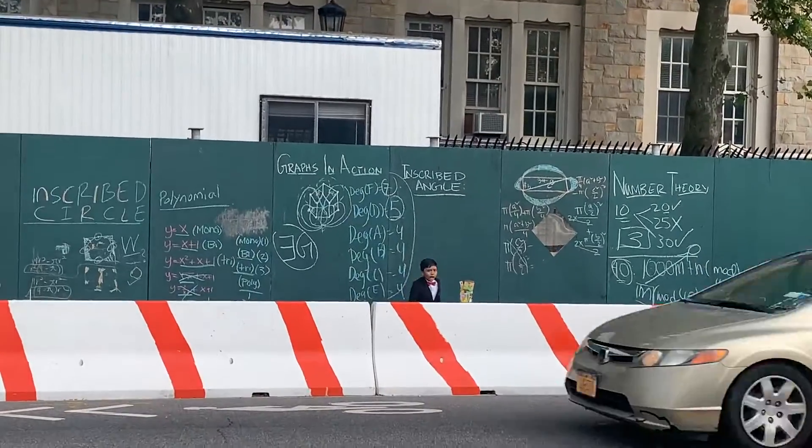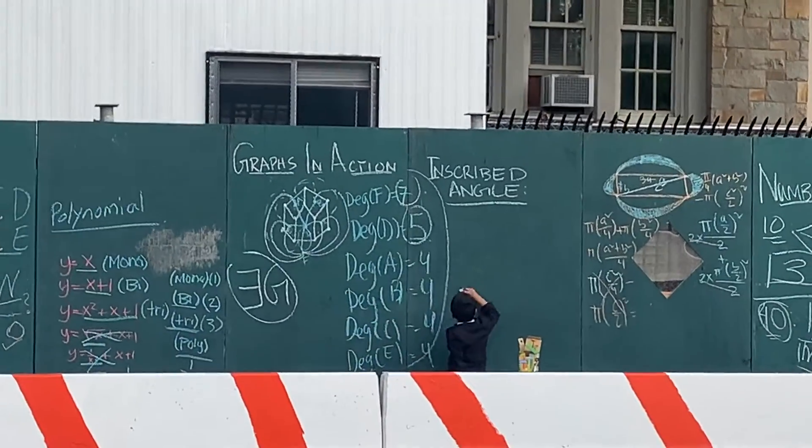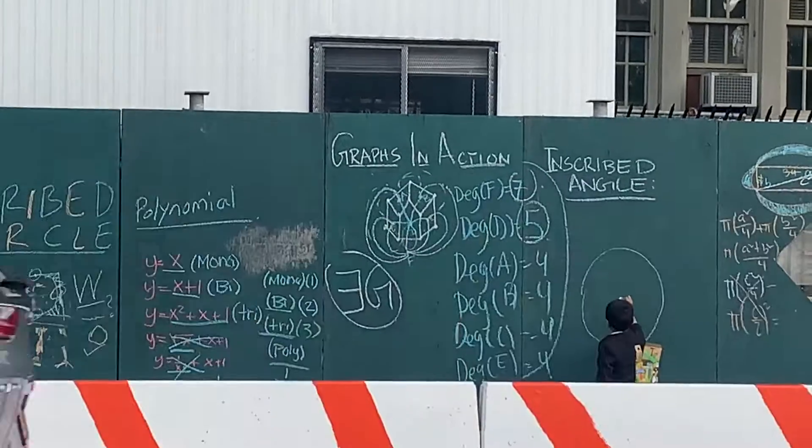Listen up, Bronx! Listen up! I'm going to teach you how to find an angle of an inscribed circle.